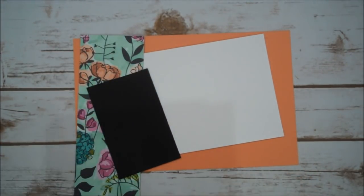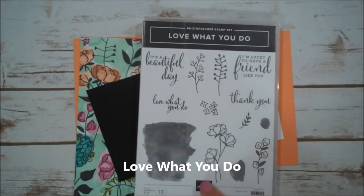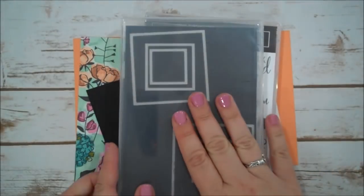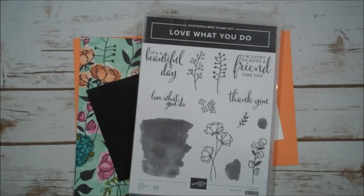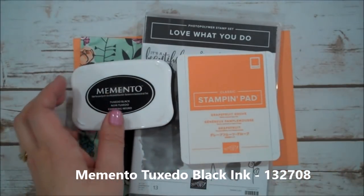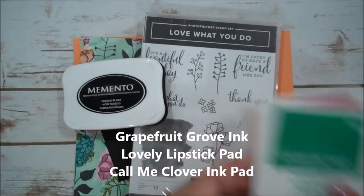For stamp sets we are using Love What You Do and we're going to use a few of the different elements in it. We're also using our square framelits — a bunch of those. And then we're going to use Momento Tuxedo Black, Grapefruit Grove, Lovely Lipstick, and Call Me Clover. Very fun!